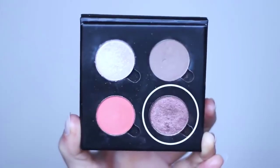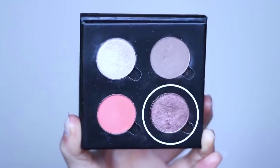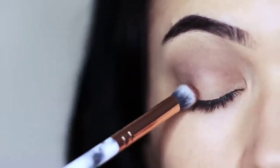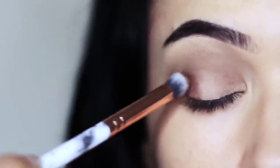Your contour is next and it should be at least one shade darker than your skin tone. Apply this with the smaller brush — hold the brush right in the center to get maximum control — and just tap this on that outer edge, the outer third of the lid.